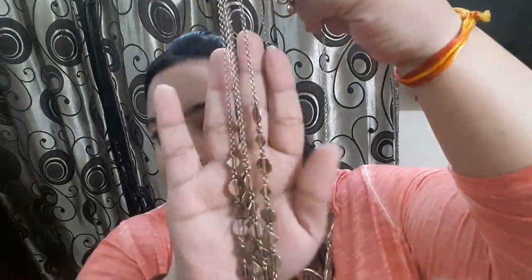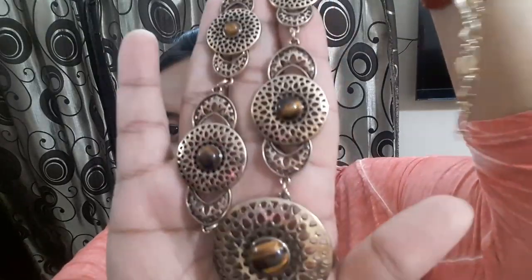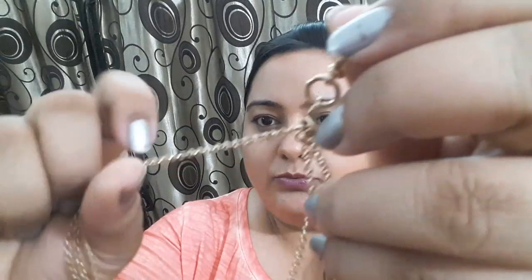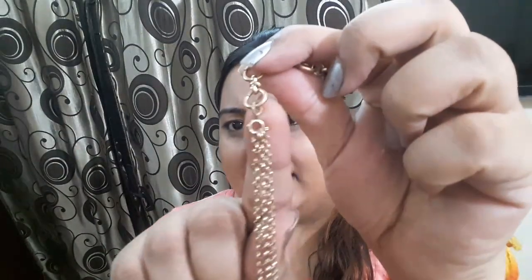The fourth piece is a multi-layered chain — it has three layers. The first two chain layers are like this and the third chain is quite big. You can see it has tassels of this chain, and it's again in an antique finish. It's a quite big chain. You can even wear a single layer because it has attachments that you can take out. This fourth piece is priced at 1299 rupees.